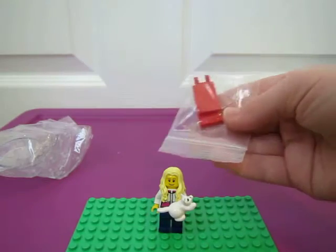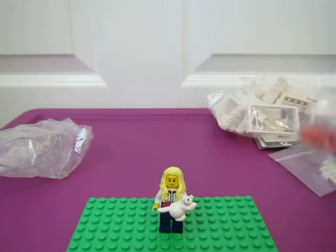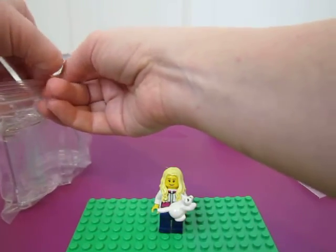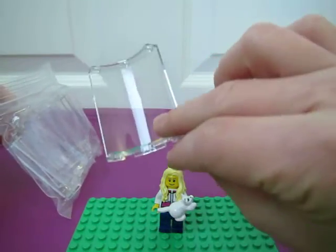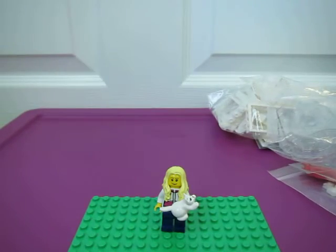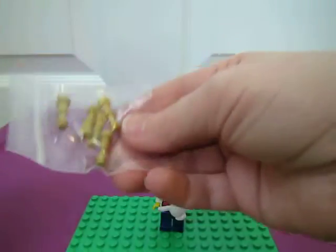Some red — I don't know what size those are, maybe 2x3? Flag pieces for my other project. Oh, these glass pieces — I'm trying to figure out how to do the windows, so I got some of these. I'm excited about these. For my other project. Gold flags for my other project. Gold, whatever these are, for my other project.